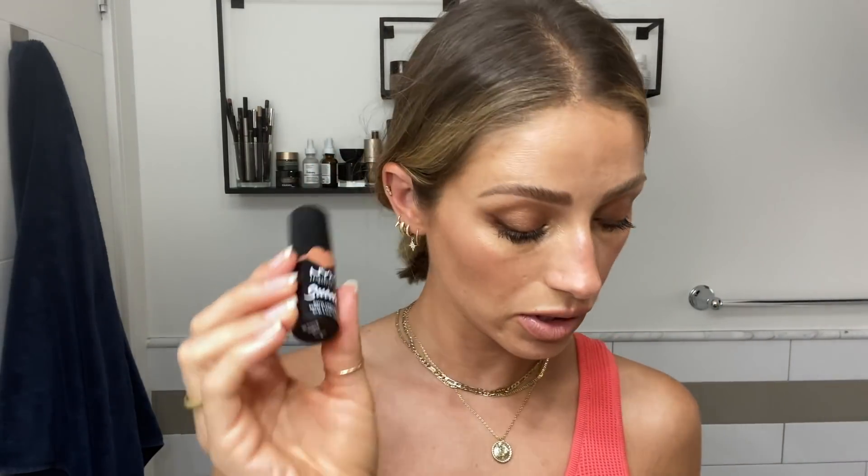I'll just go through what I did. I used the MAC Glow Play Blush — this is in the color Glow, and it's exactly the same color as my shirt, which is really cute. It's kind of a powder-cream texture so it's really pretty. Then I went in with these lipsticks — this is from NYX, a new drugstore favorite. These are the Suede Lipsticks. This one is Fetish — it's a little bit lighter — and this one is Dainty Days, which is what I used. The texture is gorgeous, really velvety but not too drying.